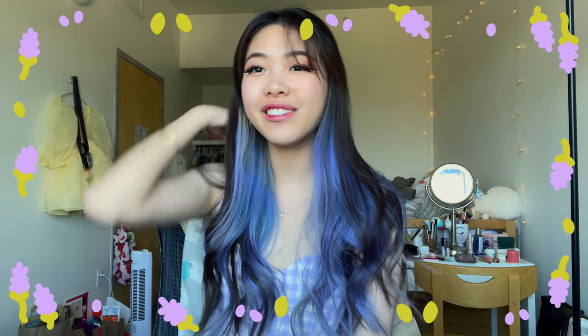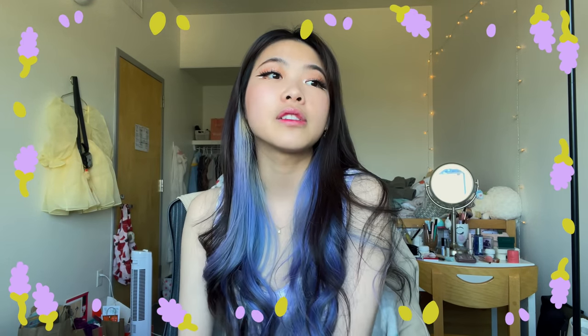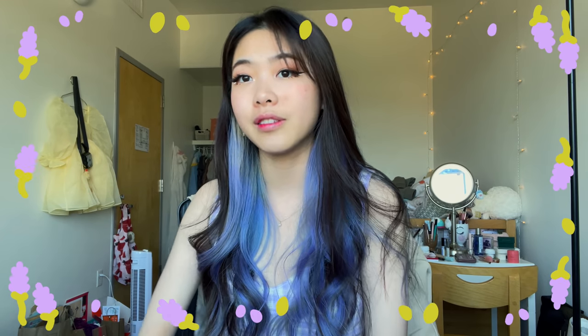Hello everyone, welcome to the vlog! Today we are doing some papermaking. I'm excited because it has been a little bit since I've done papermaking. If you guys have been following me, you know last semester I was doing a lot of papermaking because that was my class, but right now I'm doing an independent study on papermaking.